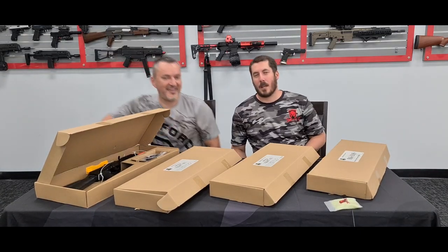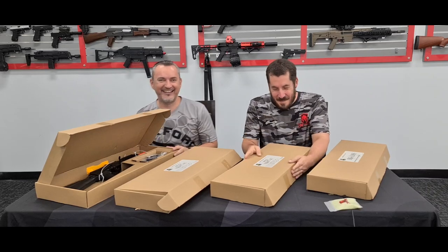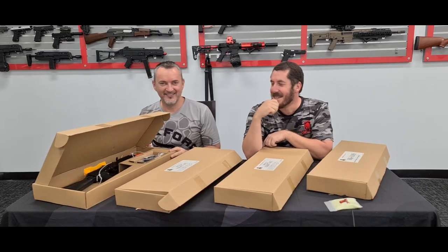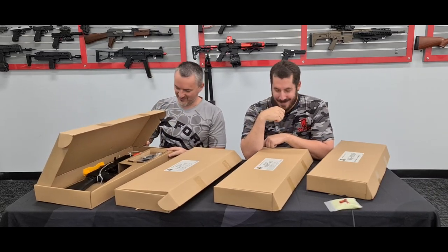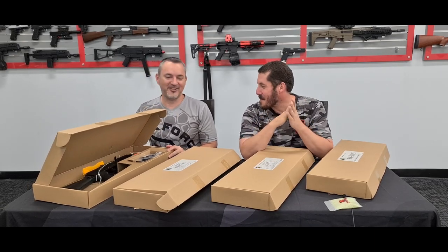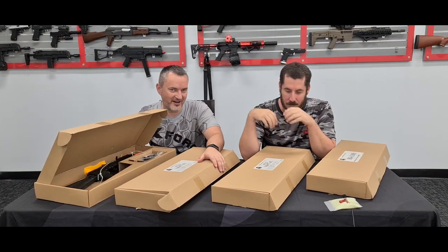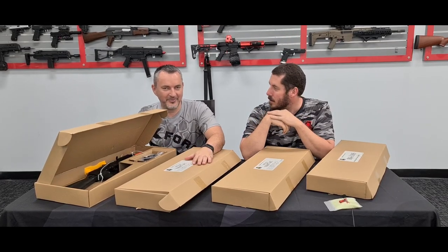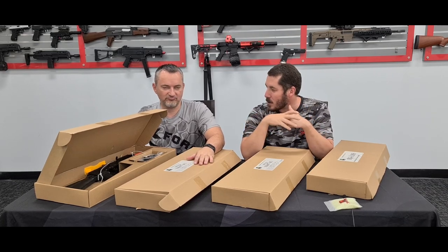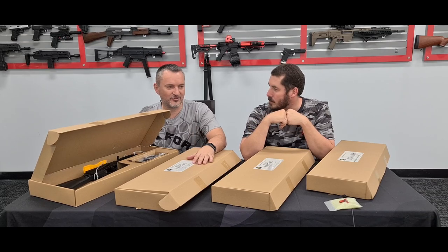Hey guys, Vass from X-Force again with Dan from Ausgel. Today we're having a look at another batch of our AK Double Bell range - more of the shorty version, the 74Us and stuff. We've got to give some to the shorties.